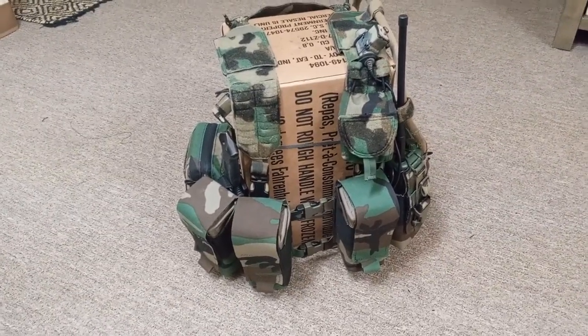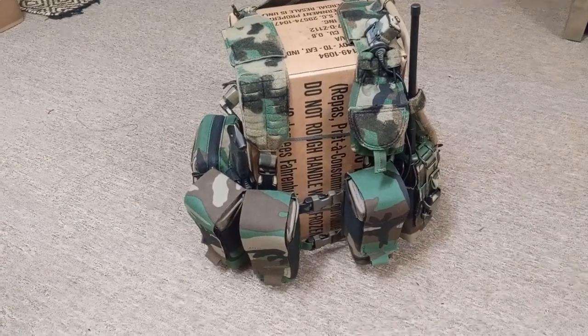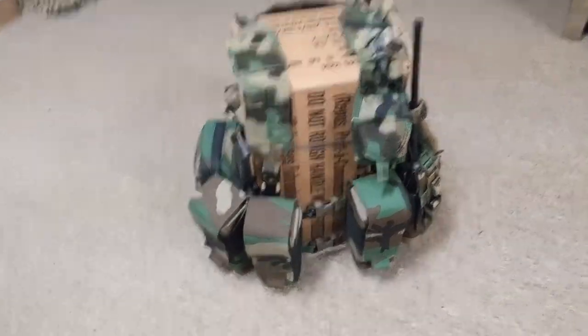Previous video I showed you the backside of the carrier, or the battle vest, whatever you want to call this contraption that I've made here. I just put it on this pack of MREs to give you a bit of shape, and I'll turn it around so you can see how it would sit on somebody.